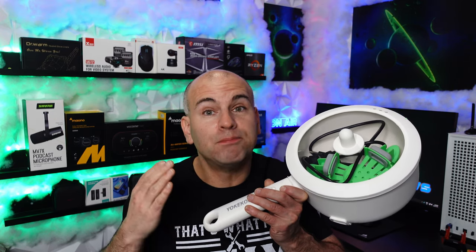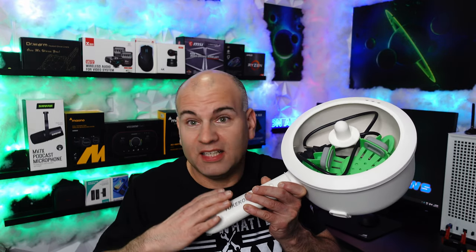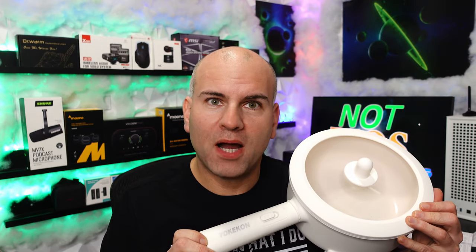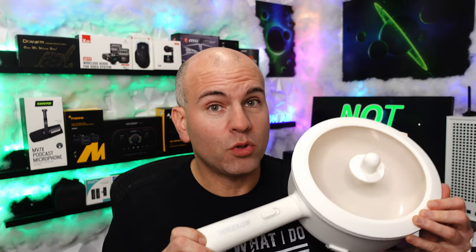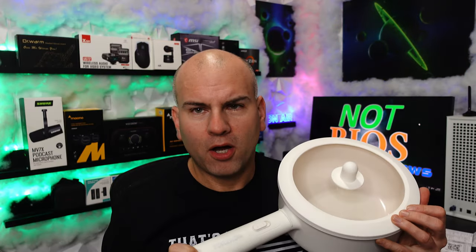This pot was not what I expected — it's better than I expected. I expected this to be like a slow cooker, a crock pot, something that takes a long time to make your food with, and it was not. I'll time it in a bit to show just how fast this is. Hello, this is Eric of NotBio's Tech and Reviews, and today I bring you the Yo-Con Hot Cooking Pot.